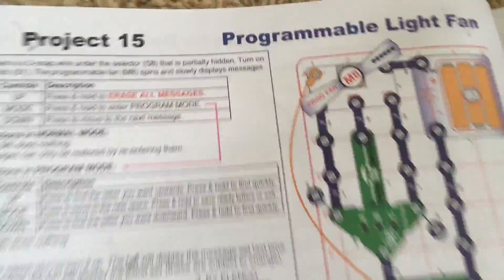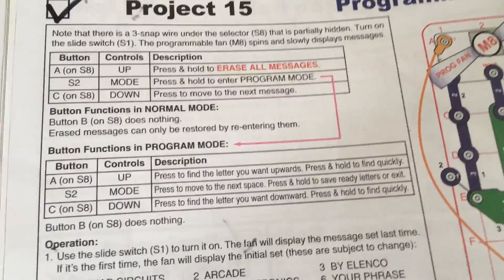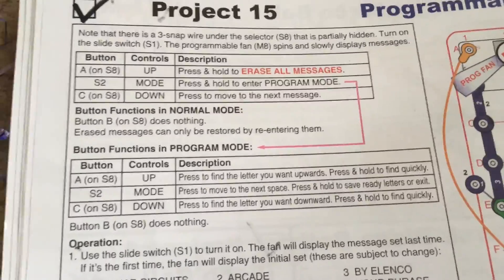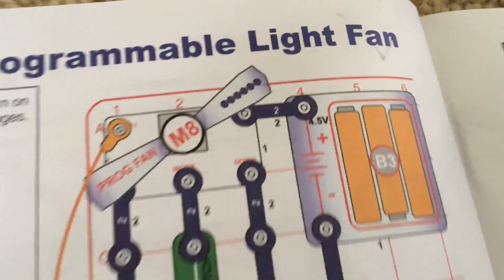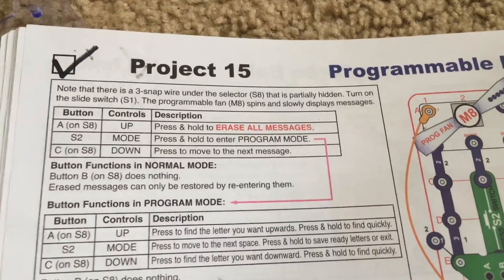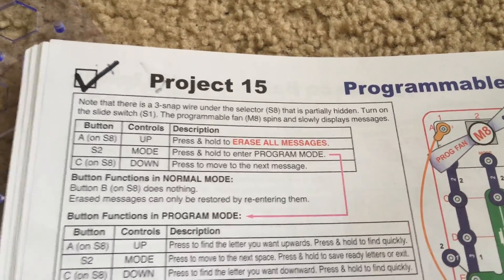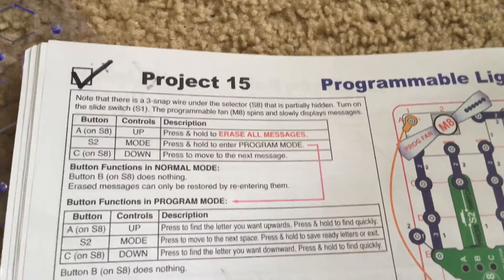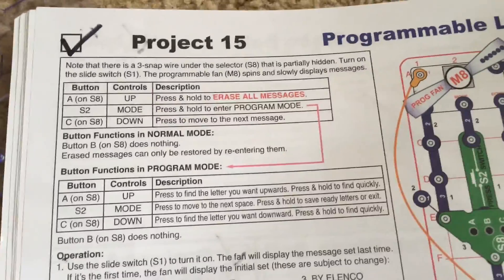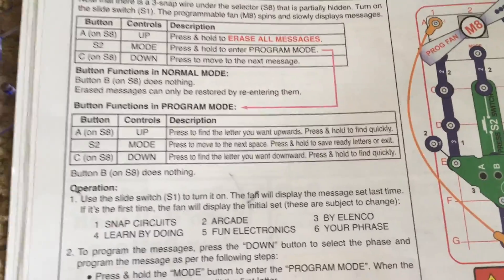Project 15 is the programmable light fan. This project will cover how to operate and program messages into the fan, which is the M8 component. In a few of the previous projects I included the fan but did not show you how to input or edit messages, so I will do that in this project.